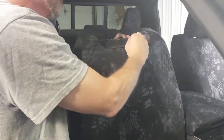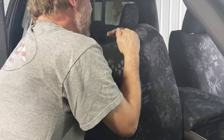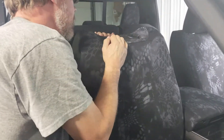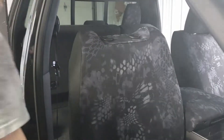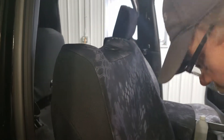Do that starting on the push button side so you don't damage the button. The cover goes underneath, and the push button is here. Pull down hard at the front to get everything tightened up and make sure everything's fitting nice and snug on top of the seat.